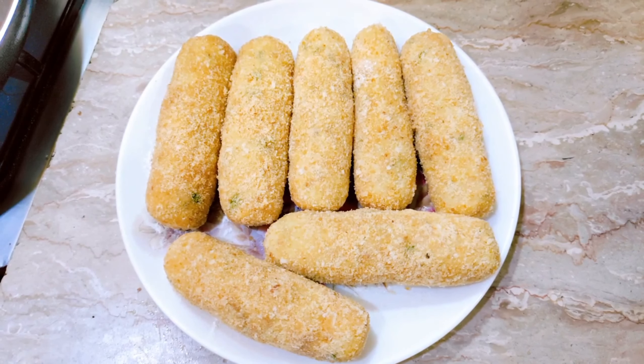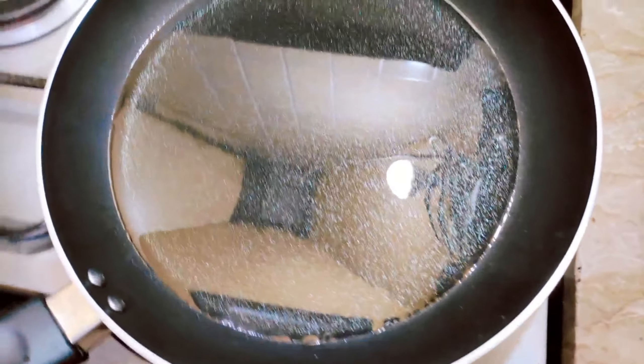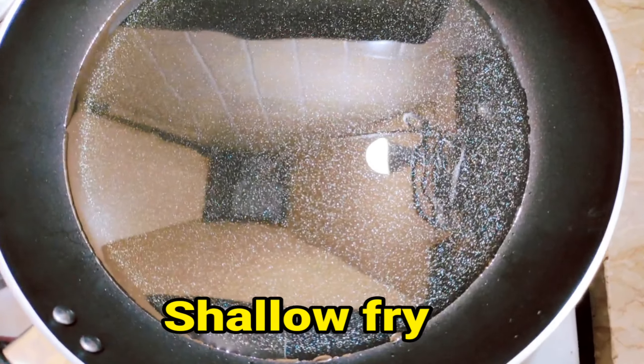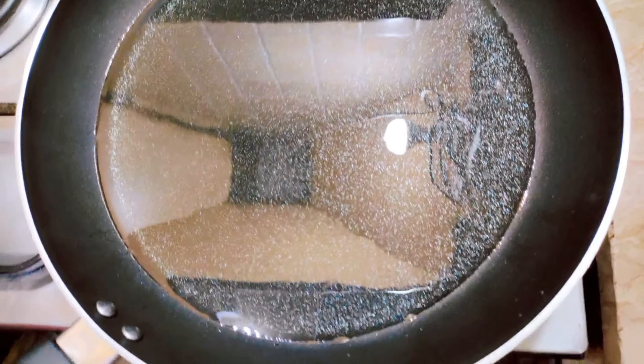Now we have to shallow fry it. I took a pan and added oil. Shallow fry it — we will turn the kebab smoothly and fry it evenly.